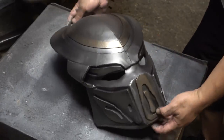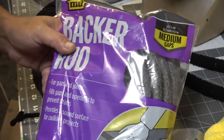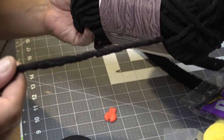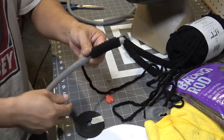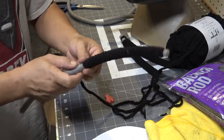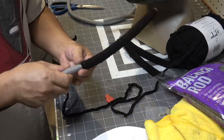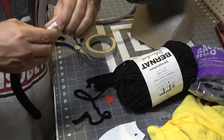It looks like it's from out of this world. Now it's time to move along to doing his lovely locks. I'm using some backer rod from Home Depot and some chunky blanket yarn. I'm going to wrap the yarn around the backer rod — this is real time, I'm not speeding it up, this is how I really work.